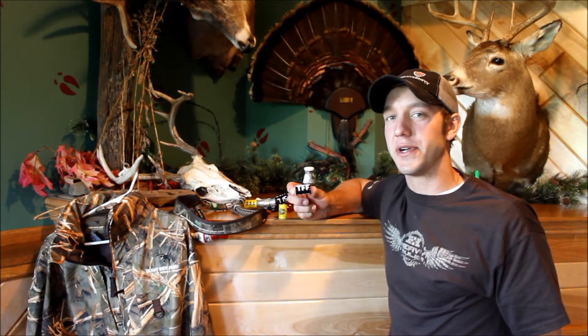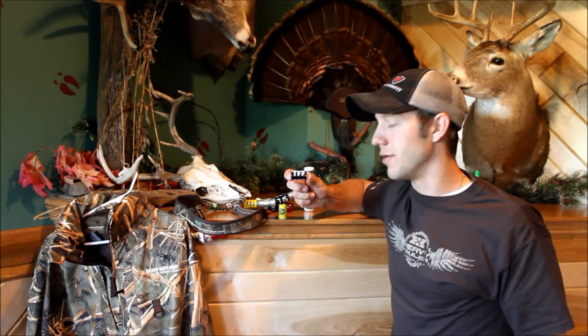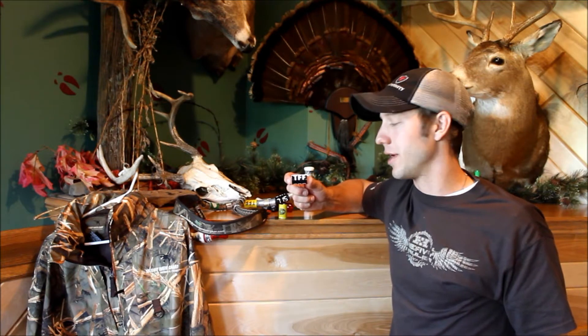Hey guys, Cory here from the Fall Fraternity. I'm here today to introduce the new Fall Fraternity Brotherhood Band.